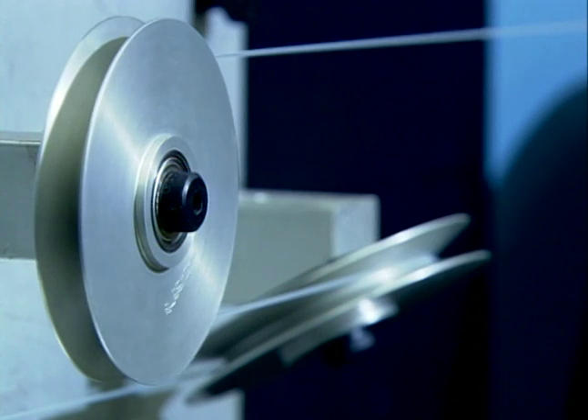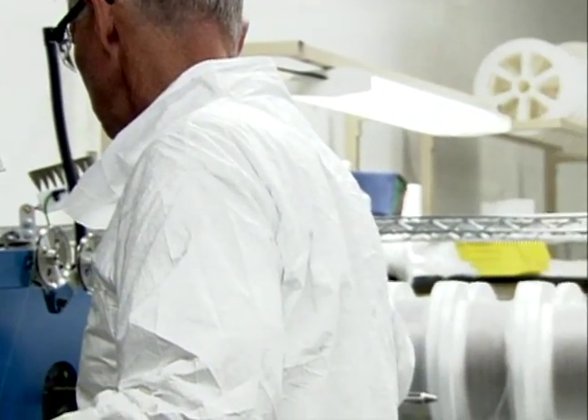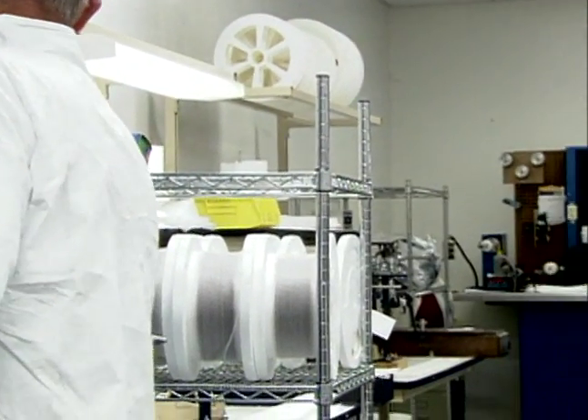Each strand of fiber or capillary then undergoes 100% proof testing to assure flexibility, strength, and longevity. Additional product assurance testing is done in the quality control lab.